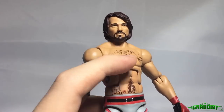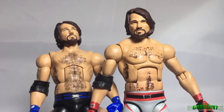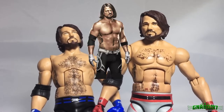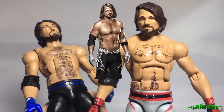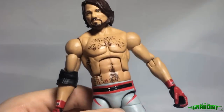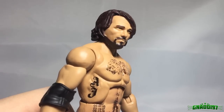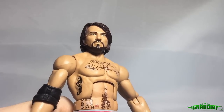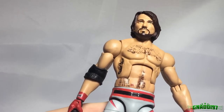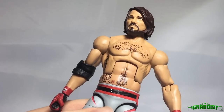He's got his chest and stomach hair but as you can see it's not exaggerated like on the Elite 47. Just look at the torsos in comparison — which one works better for AJ? That Elite 47 torso is garbage. The head scan is of course from Elite 47 and I praise it a lot. It is really awesome, especially for being the first AJ Styles head scan Mattel ever made — they did an incredible job on that.